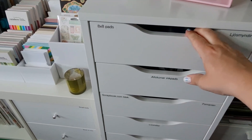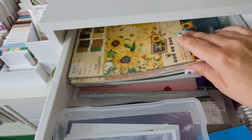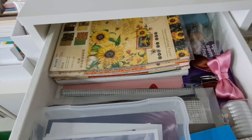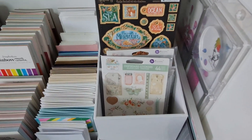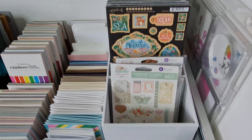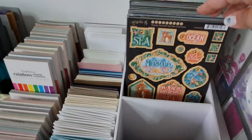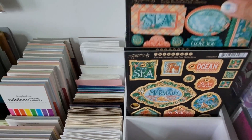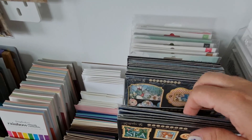Here is where I keep my 8x8 papers and 8x8 packages — I want better storage for it, but this will do for now. As I mentioned before, this is where I keep my Graphic 45 stickers and chipboard sheets. This unit itself is from Scrapbook.com. I have some bits at the front, but the main section holds all my Graphic 45 chipboards and stickers, kept by collection so I always know where things are.